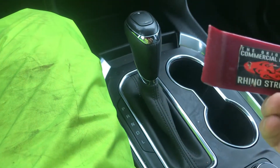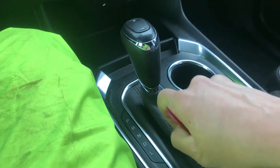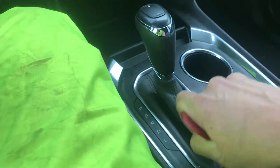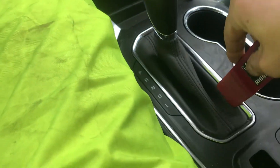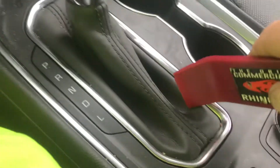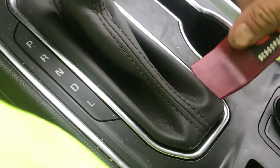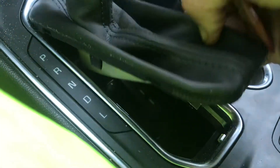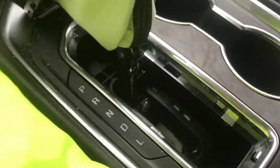I'm going to use my trusty trim shim — you can use a screwdriver, whatever you want to use. You just want to get it down into the boot, which is what the rubber thing is called, and do your best to pop it up and open like so.